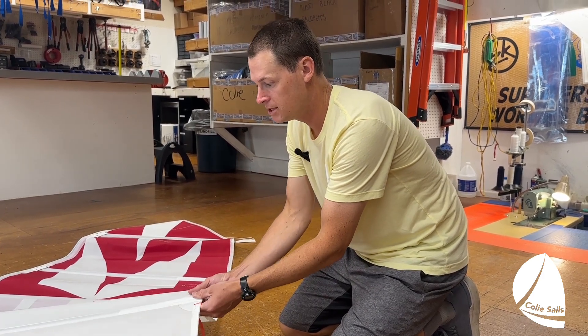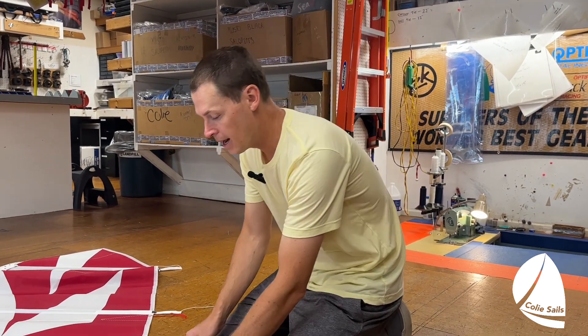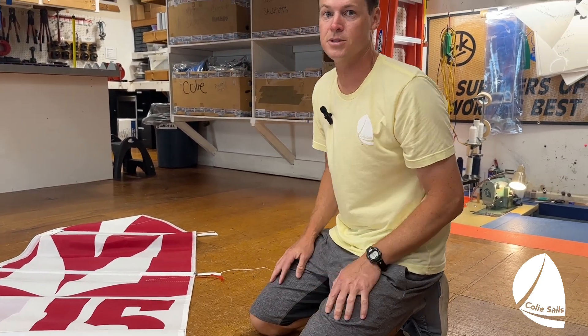If you go very loose, you're not going to get the effect of the batten and your sail could flop off. If it's very windy, I would consider loosening my battens a little bit so that the top of your sail falls off and doesn't stay powered up. Otherwise, I generally go nice and snug — just enough that it's in and kind of flops from side to side but isn't too loose.